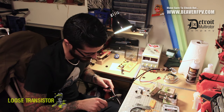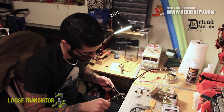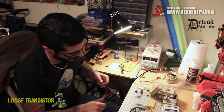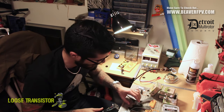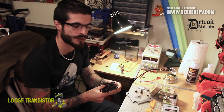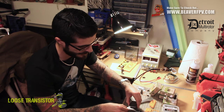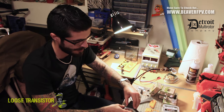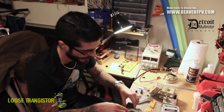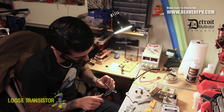So the frame is — let's make sure that I'm zeroed. Okay, 3.97. So yeah, roughly 4mm. Pretty good. And so it comes with two arms and the bottom plate is actually split in two, so it sandwiches the arms basically in this fashion. The top and bottom plate are probably 2mm — yep, 2mm.